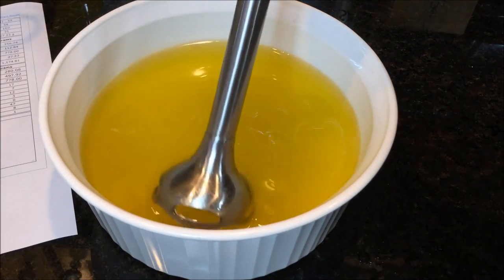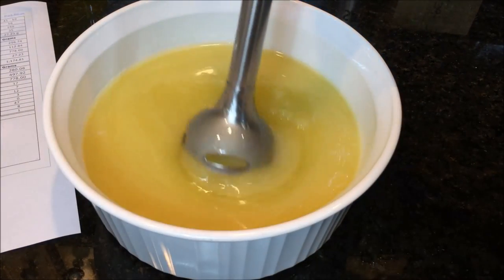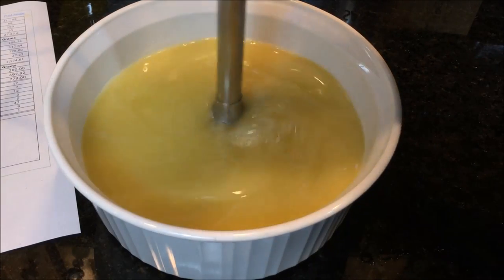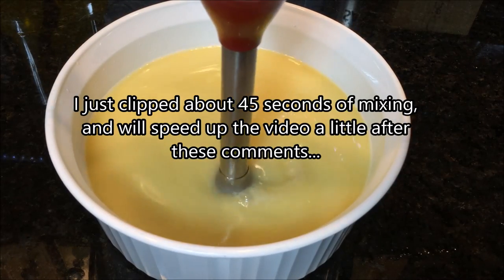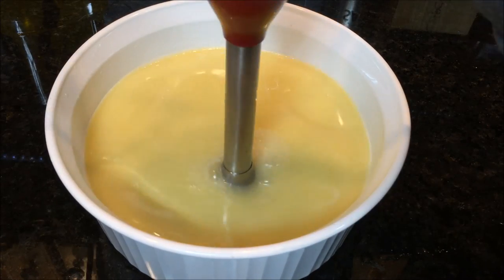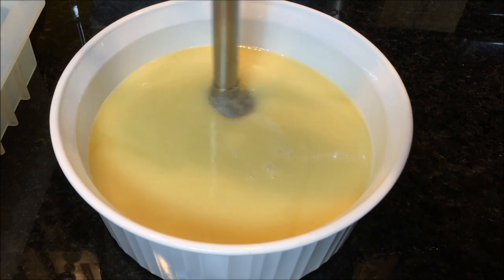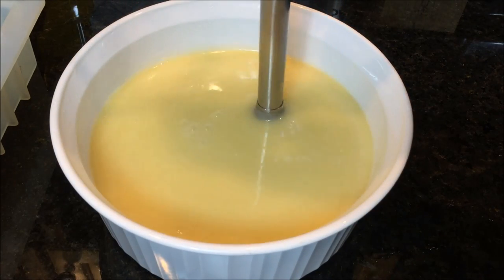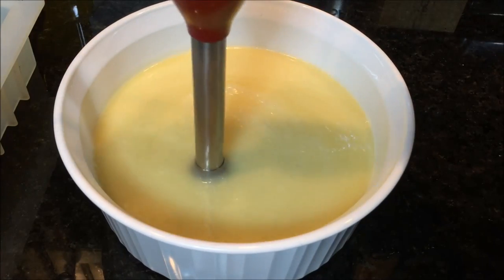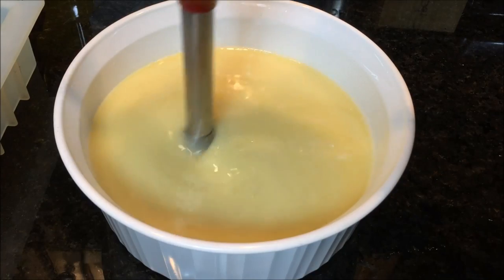Right now the mixture drips right off the blender — very liquid still. I tilt the bowl a bit to get bubbles out and hit the blender. Already you can see it cloud up a little. It's just starting to trace, but not quite there yet. Keep blending — it's thickening up slowly; you can feel it when stirring by hand. There — see the ring on the surface? When I pull the blender out, there's a trace left behind. That's showing trace.